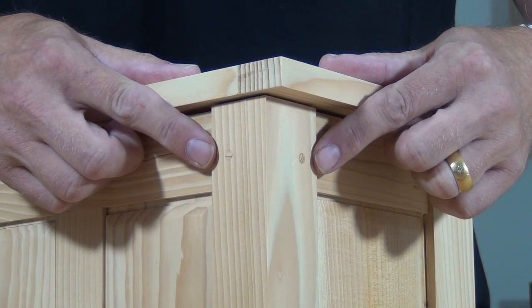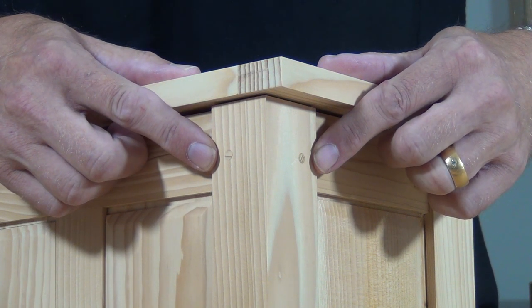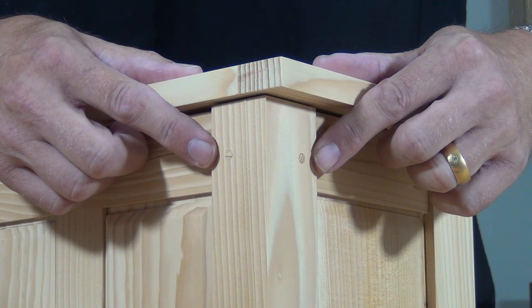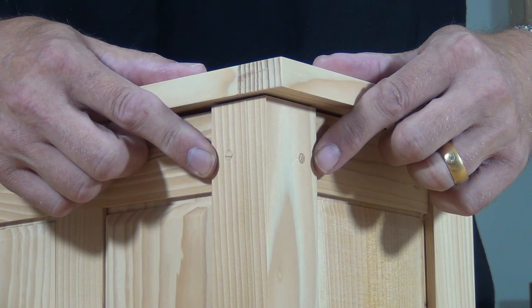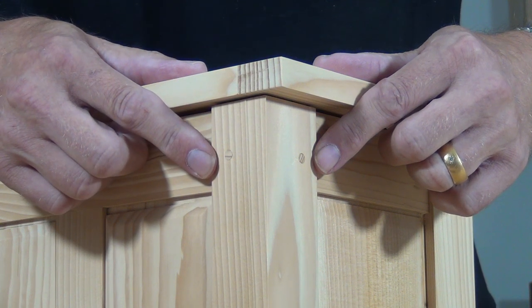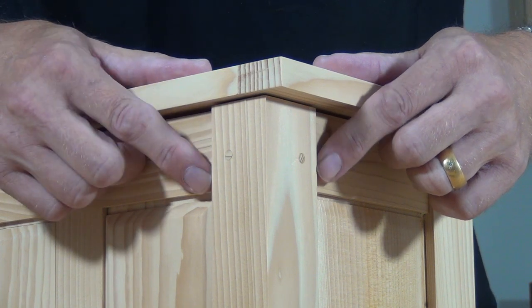These dowel details will often be found where they've been put in after the whole frame has been glued together and they're simply for visual effect. But if you use them structurally, they'll pull all the pieces together and you won't need the glue — the sheer strength of those dowels is so strong you won't be able to pull that joint apart. Additionally, as the materials expand and contract, the spring within that dowel holding it tight should keep all the joints nice and tight as well.